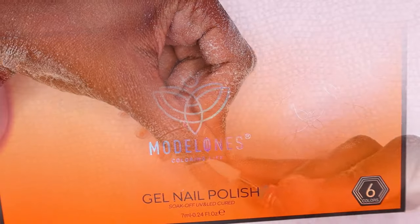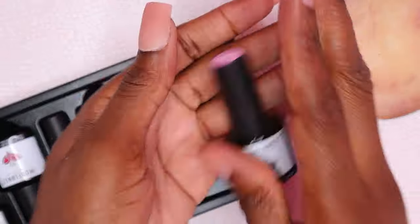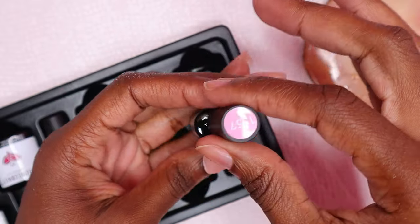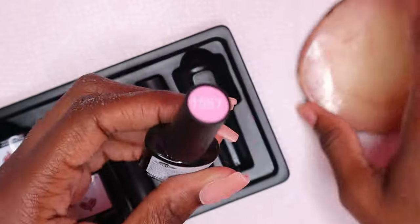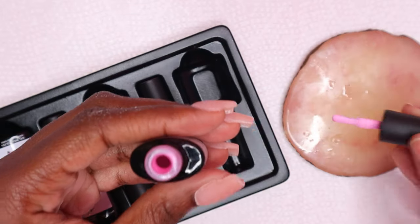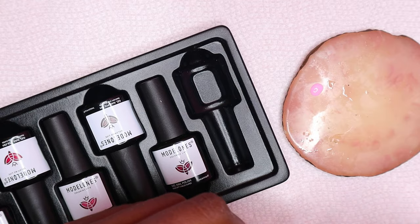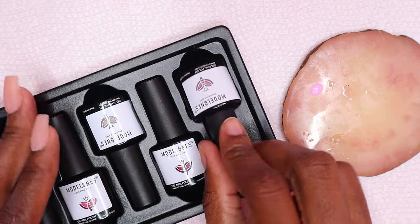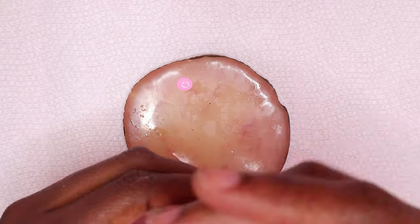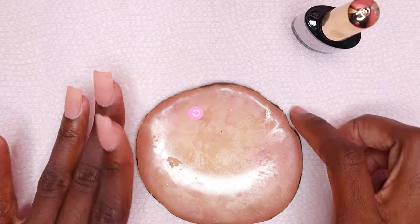I'm also going to be using some gel polishes from Model Ones. I did a review of these gel polishes a few months ago — they are all different shades of pink. I'm using this gel polish right here and placing some on my nail palette. I'm going to be applying gel top coat to all of the nails and curing for 30 seconds.